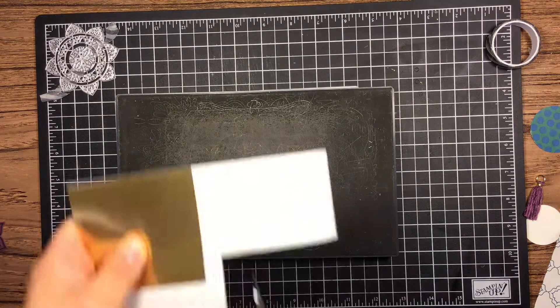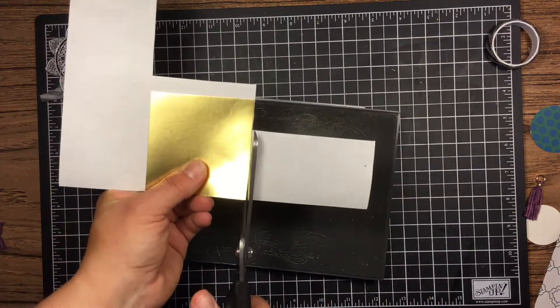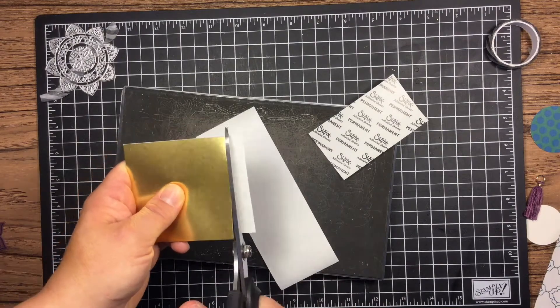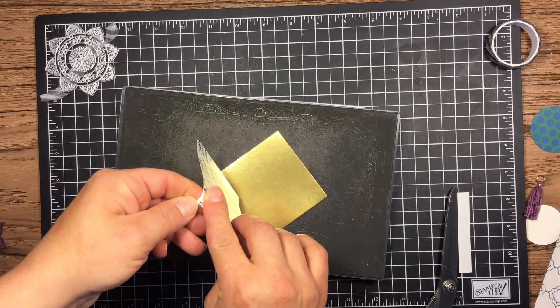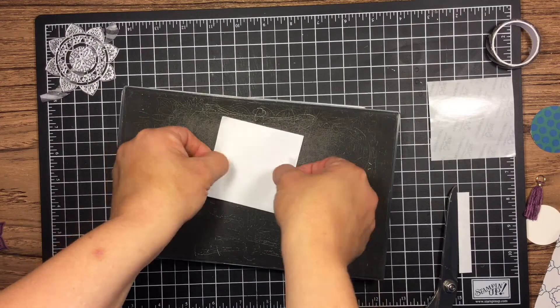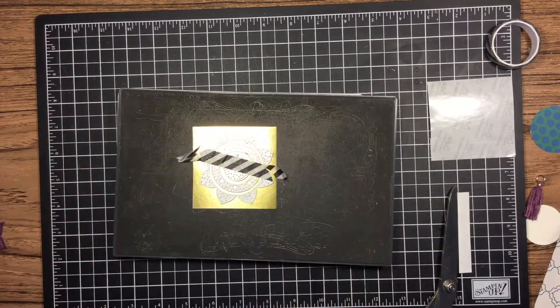I'm going to take some gold foil cardstock and use some of our sticky sheets — we have sticky sheets in our catalog this year and I'm so glad we brought them back. I've been a demonstrator for about 19 years and we used to have them. I missed them when we said goodbye for a while, and I'm glad they're back because when you're doing projects like this it makes it really easy, especially with gold foil.